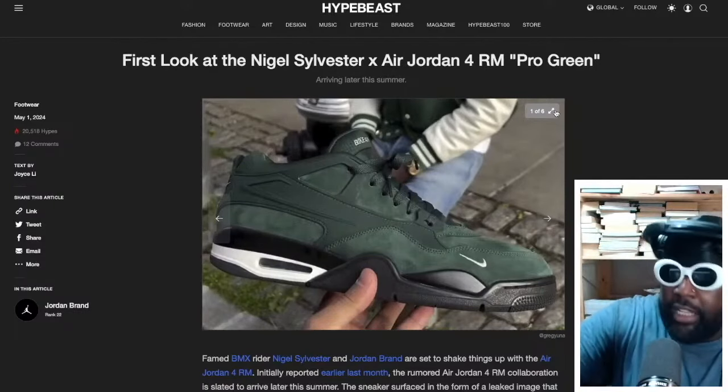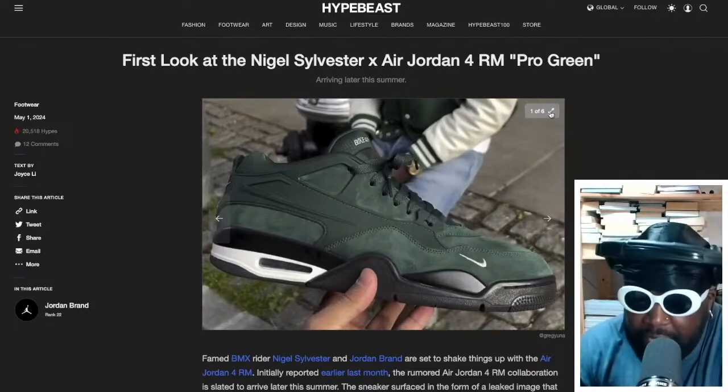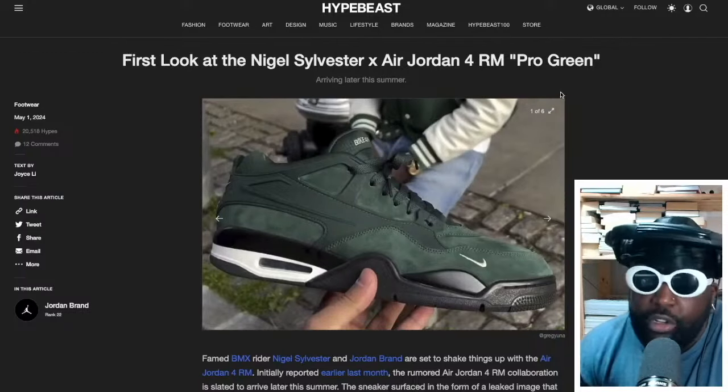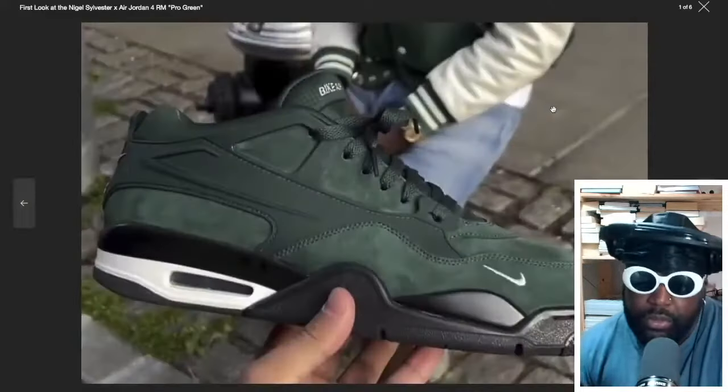And Nigel Sylvester should be leading it because he's the most famous BMXer out there — the most visible. He's super cool and he's been with Nike for a long time. I think that would have been a good thing to have. But anyway, whatever — we've got this shoe and it's fucking beautiful, for me personally.